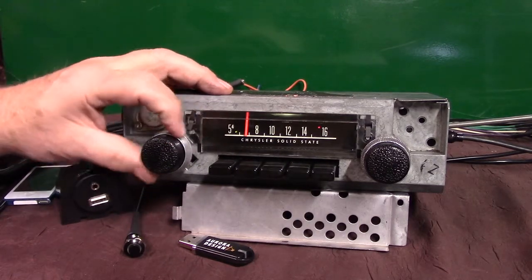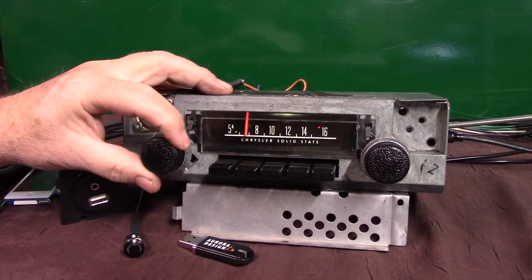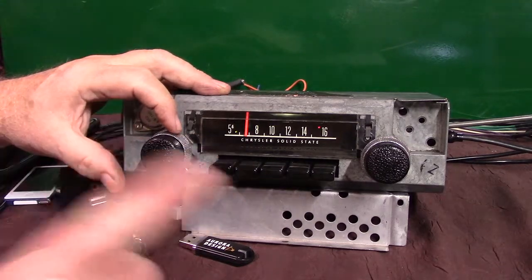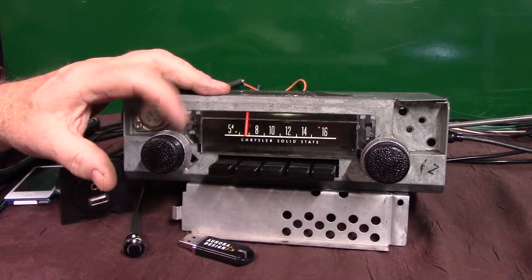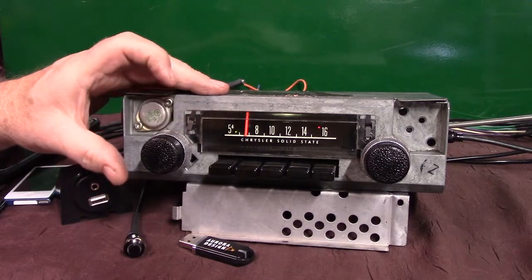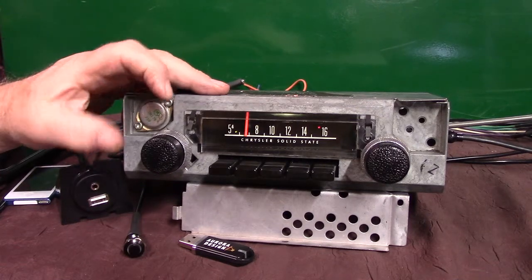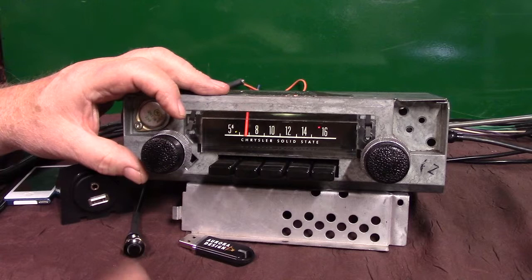Now you've got wide open treble, wide open bass — just take it back about halfway. We're going to go into fader first. We're going to go clockwise with the tuner control, like a 12 and 2 motion. She's going to come on and say 'fader adjust' as long as you're moving this. After she says that you can fade from front to rear until you find what you want. When you find it just stop and she'll set it. Then after that we're going to go the opposite direction counterclockwise and go to balance.